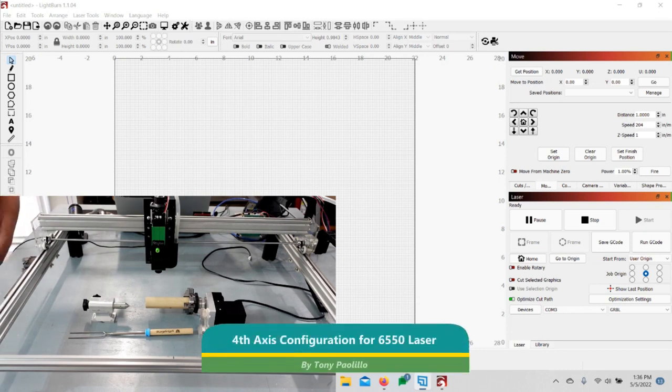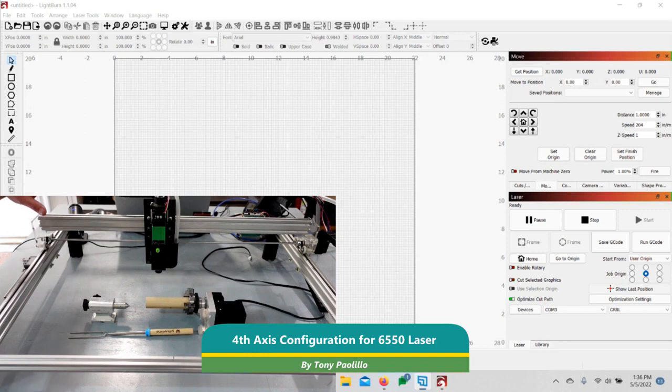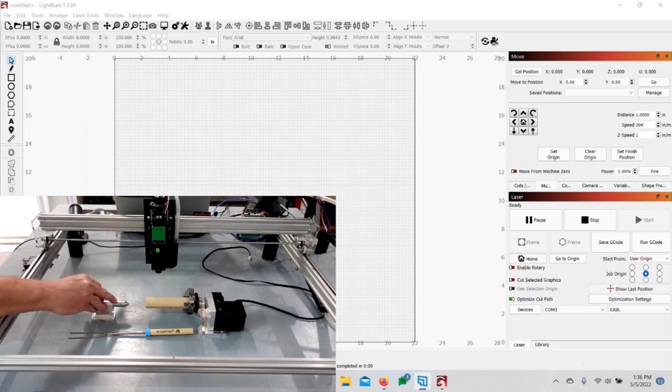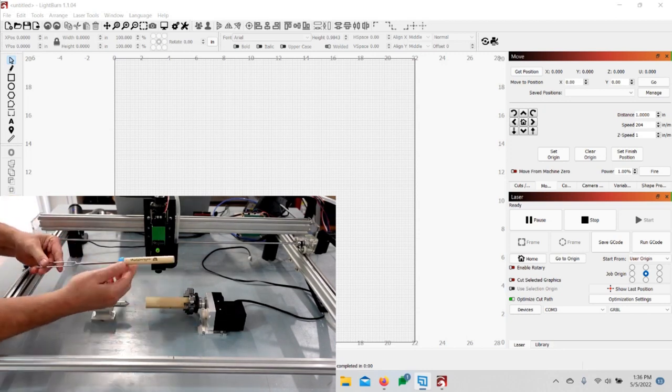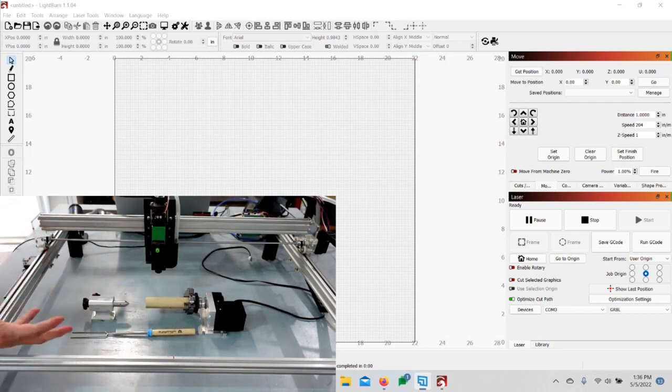Hi everyone, today we're going to go ahead and set up your home's new fourth axis. With the 6550 laser machine, you should have received the fourth axis, the end pin, and then two wrenches to tighten up. I just have a piece of wood in here for right now. I lasered that on there and I'll show you how to set up in LightBurn — it's actually really easy, unlike the mandrel, the 60, or the 3018. This is much easier.